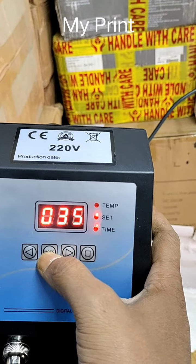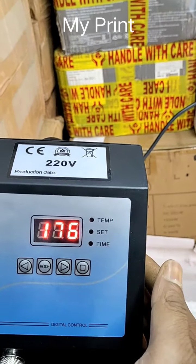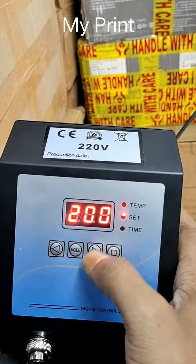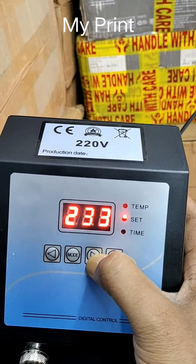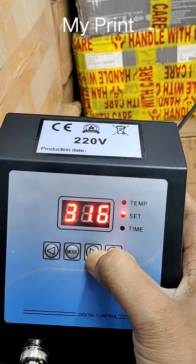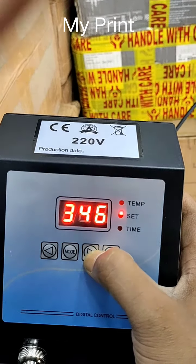I will press the mode. I have set the maximum, but the minimum will not set. If we press the mode, we can navigate between settings. Then we press the time — how much time will it be printed?